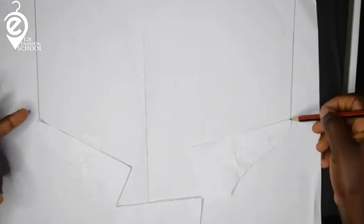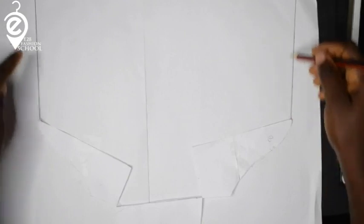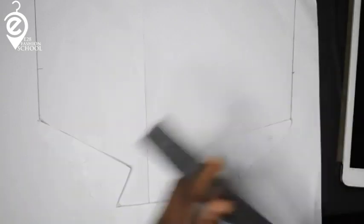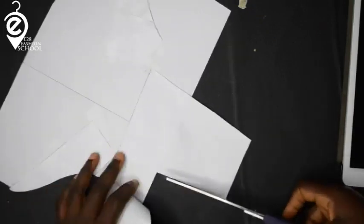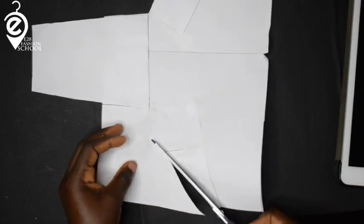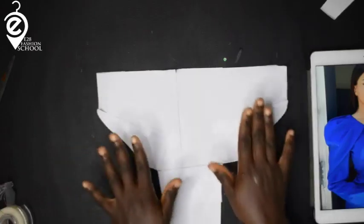From your top line — your center top line of your armscye — you want to come up. What I'm following here is my sleeve paper and the pattern I placed on top — my initial sleeve. I'm tracing the new shape from the opened slashes onto the fresh paper.